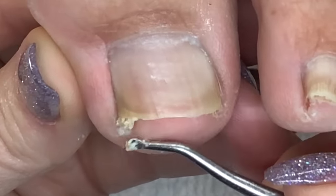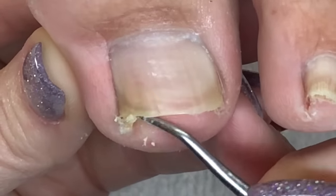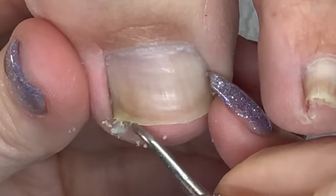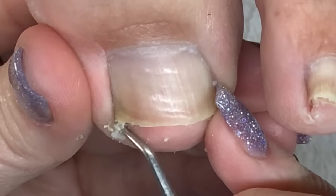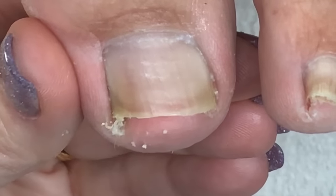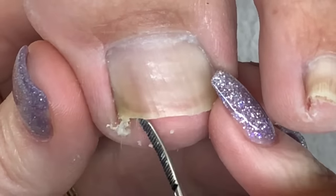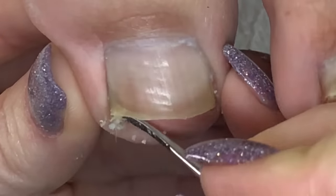There's a lot of buildup under this corner of the toenail, and this is why people think they have an ingrown toenail — because it gets so compacted you can't pull it out all at once. You have to pull out what has gotten soggy and turned white from soaking in the foot bath, and then when you feel like you're just stuck, it's just got to go back in the water.